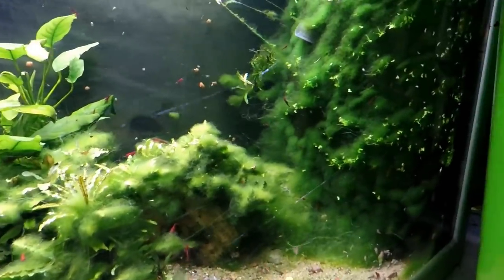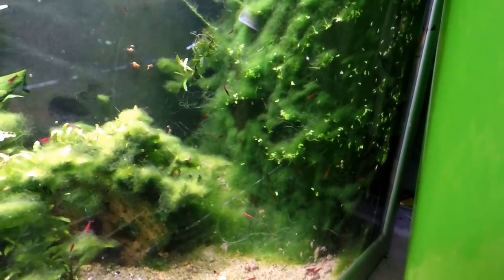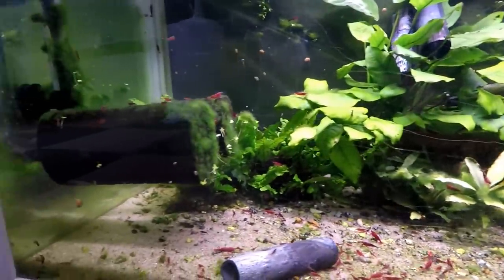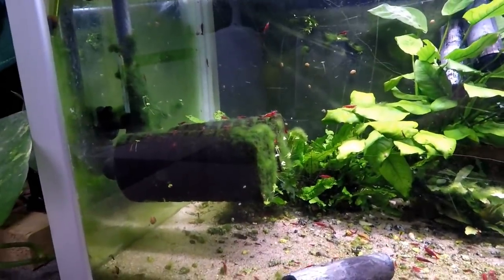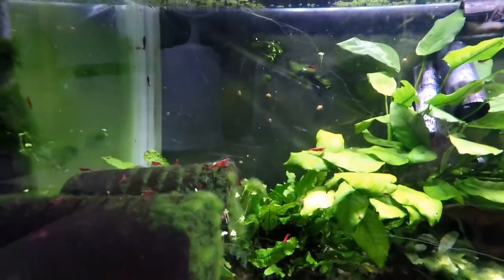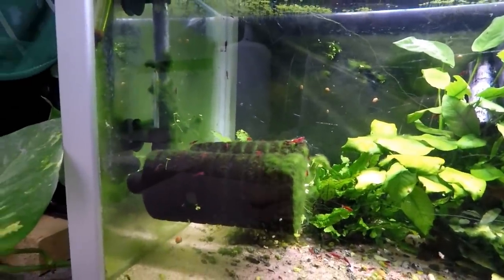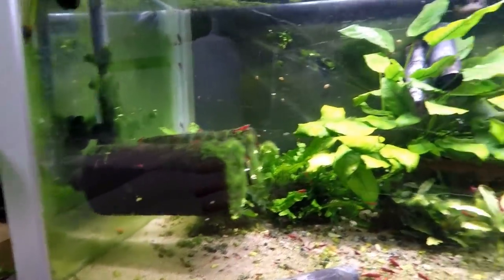I'm also not 100% happy with these Hamburg Matten filters, because I think they get clogged up with a lot of detritus. I have to clean these filters every single time I do a water change. I can imagine how much muck this is holding — it's probably why it has so much algae growing on it.